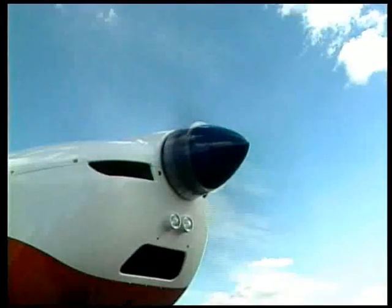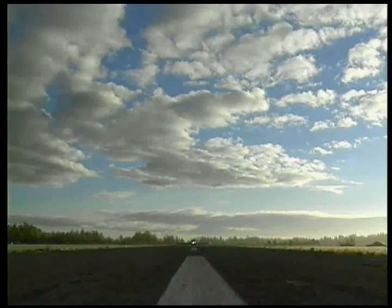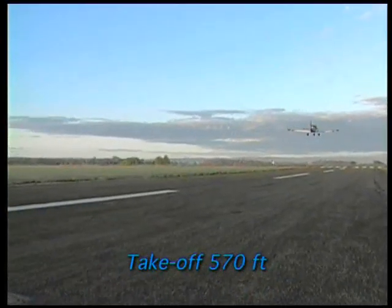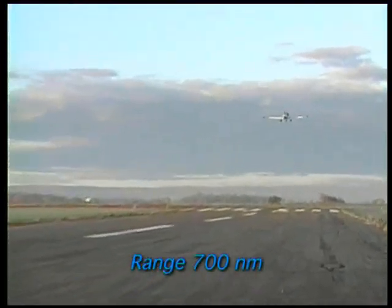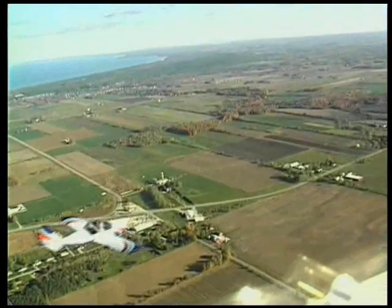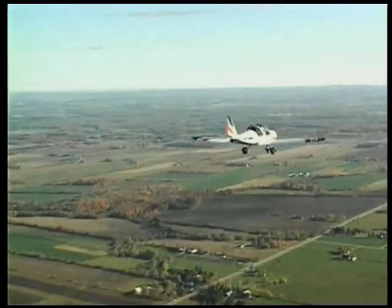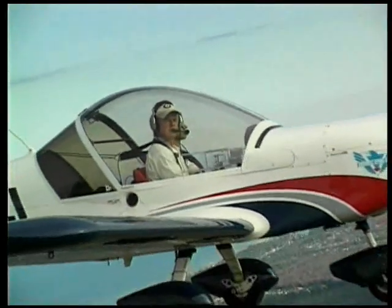The Sportstar is an SLSA airplane like you've never seen before. You will be amazed by its fantastic flight characteristics, excellent production quality and impressive performance parameters. Advanced design, large efficient flaps and precise handling and positive controls with proven spin resistance provide reliable and responsive flying. These excellent handling qualities with low operating costs make the Sportstar an ideal basic pilot training airplane in flight school.